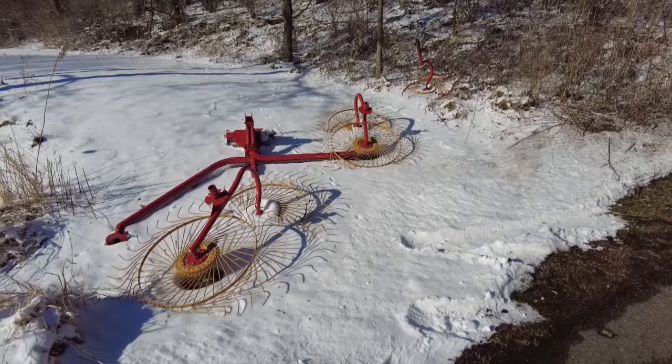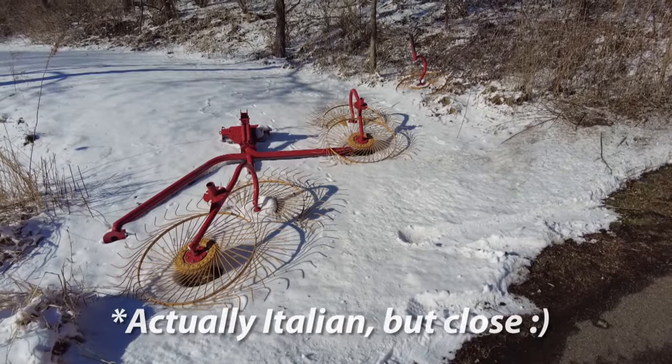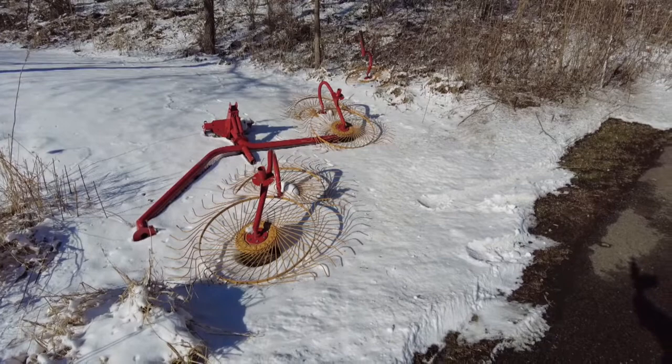Here's the other piece of hay equipment — it's a rake, I think it's a Tonutti, Japanese I believe. It's just a five-wheel rake on the back. I didn't get a V-rake mainly because most of the fields I have are very long and narrow and I don't have a lot of room for them. So I'm gonna try this out — if I don't like it I guess we can always try another rake.